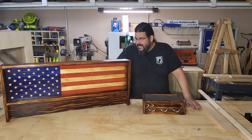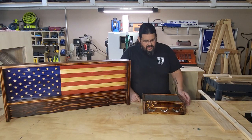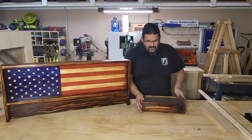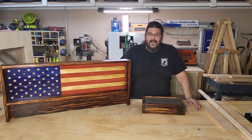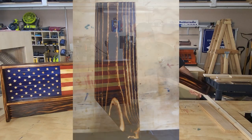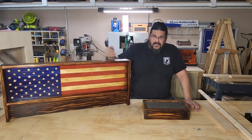I've got some examples here — just a couple of projects I'm currently working on that aren't finished. This is an American flag coat rack, done except for the hooks, and this is one of my concealment key boxes. I actually use this burn as a finish — it's my favorite finish because I don't have to put anything on it besides lacquer. I get this beautiful finish simply by burning the wood and then putting lacquer on it, no stain or poly needed.